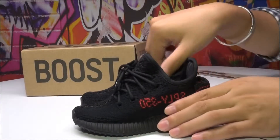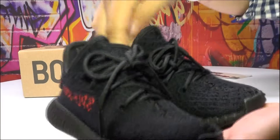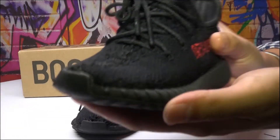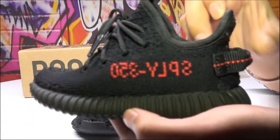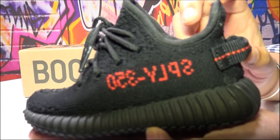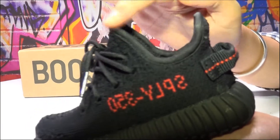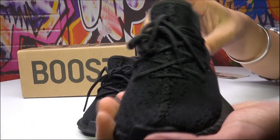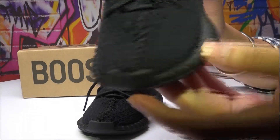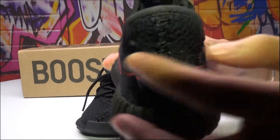Now let's move on to the shoes. You can see the whole pair — it's very cute, right? You can see the details: from this side the red letters SPLY 350, and the ankle goes like this, the vamp and the stitching here.